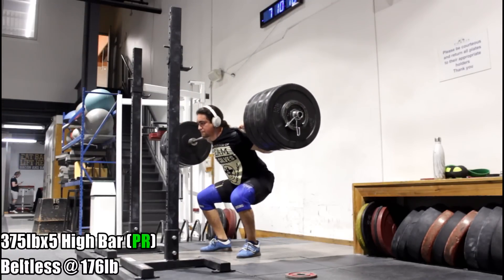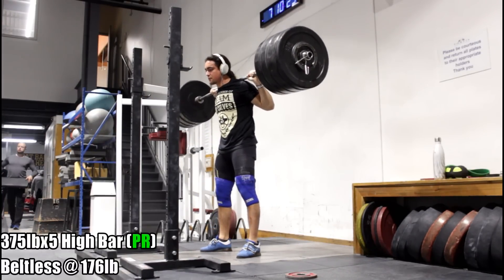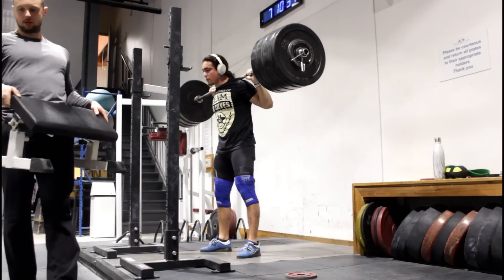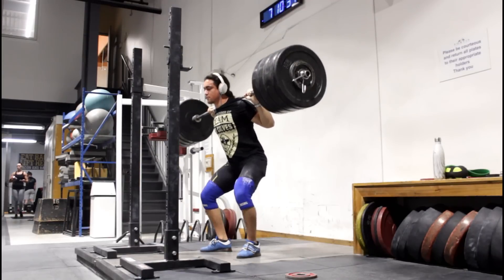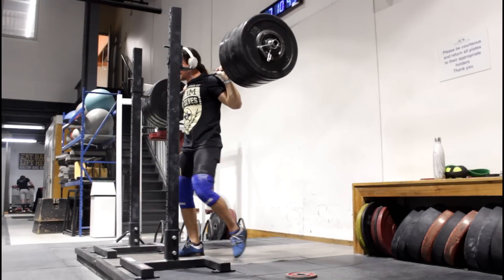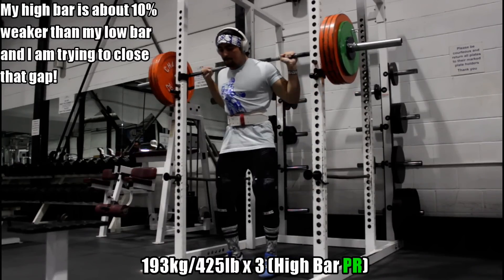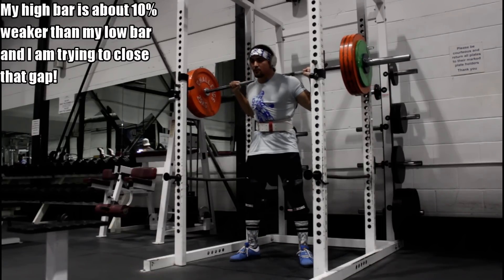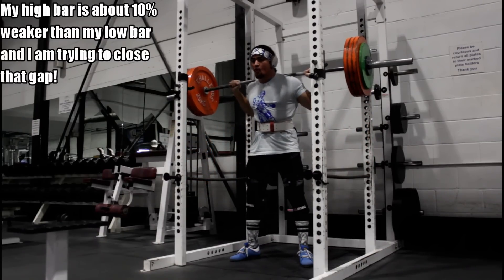I did 365 for 5, high bar beltless. Before that you guys saw 425 for 3 with the belt. I'm gearing up towards that 505. In the last two weeks I did 355 for 5 easy beltless high bar, then 365 for 5, and then recently 375 pounds for 5 which is actually a PR. People ask: 'But I thought you had a 500-pound low bar squat?' Totally — but low bar is completely different than high bar, and beltless is the same way. My best beltless when I hit that 500-pound low bar was 385 for 5x5. So if I can achieve that on the high bar squat, I know I'm getting in the right territory and things are moving in that direction.